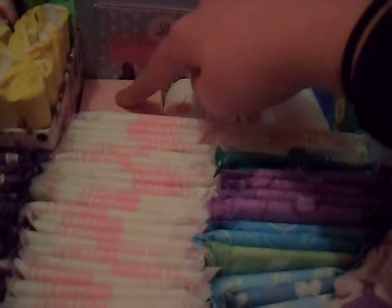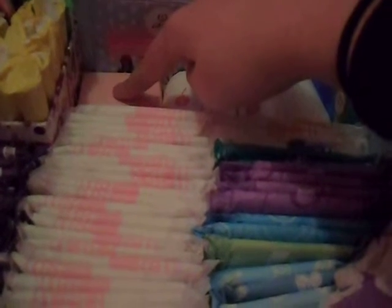In here are my non-applicator tampons. There are three Lil-lets super and three Lil-lets teeny. Here there are just two Lil-lets. Here there are two cardboard applicator super Tampax.